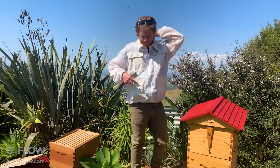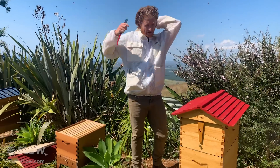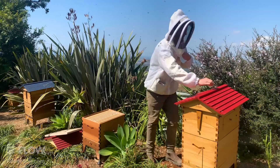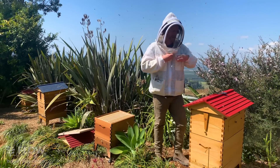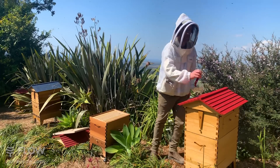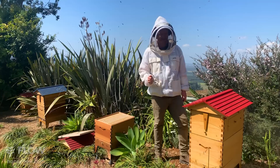Next you'll need a hive tool like this, and also your bee suit - so do make sure you protect yourself. I'm just going to put this hood on. You want to minimize bee stings, and having a good jacket or bee suit is a very good idea. Also your gloves, which I've got in my pocket. When you're new to beekeeping, also wear your gloves. We've got safety information on each page of our website.